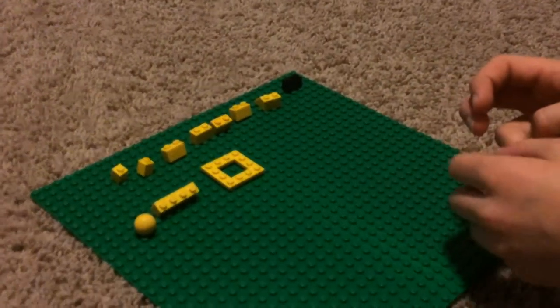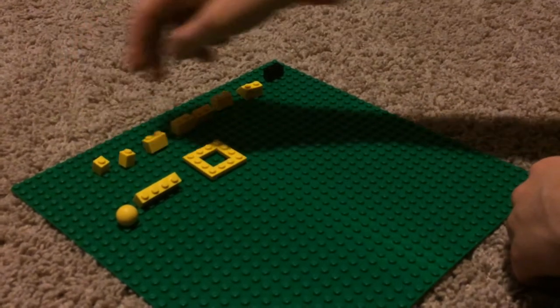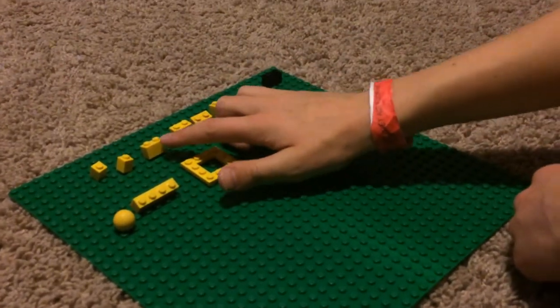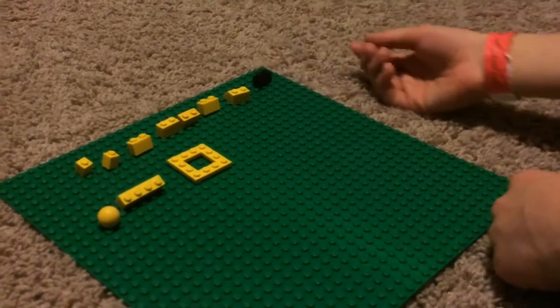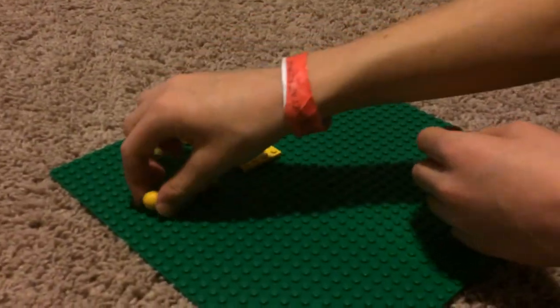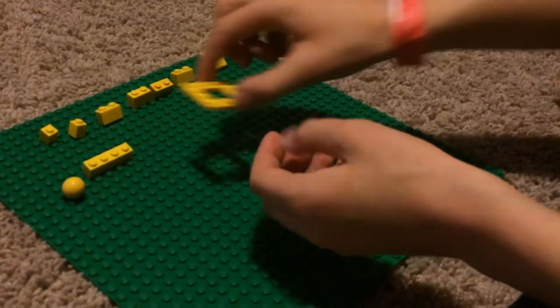Today we're going to be making a basketball hoop. The pieces you're going to need are two one-by-ones, five one-by-twos (one is black), a slant piece one-by-two, a ball thing, and one-by-fours — one one-by-four — and a square piece.